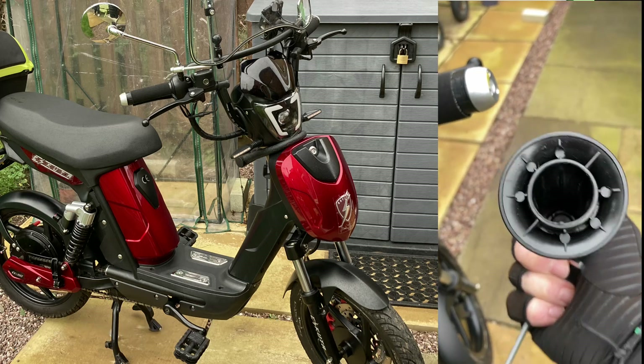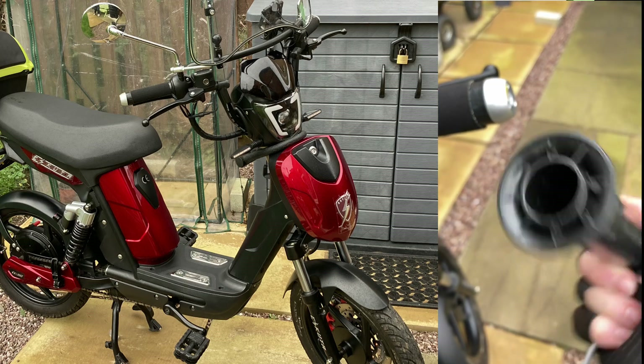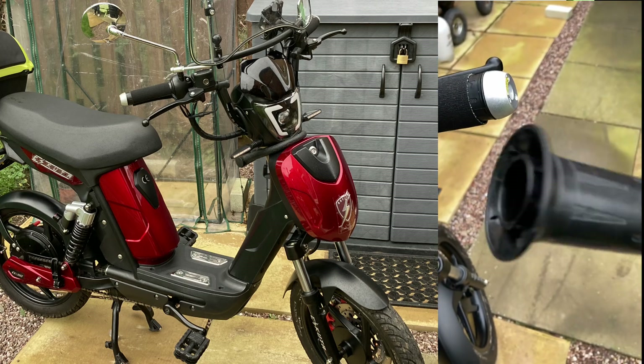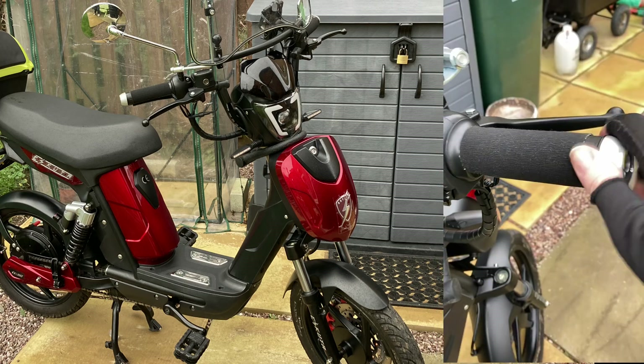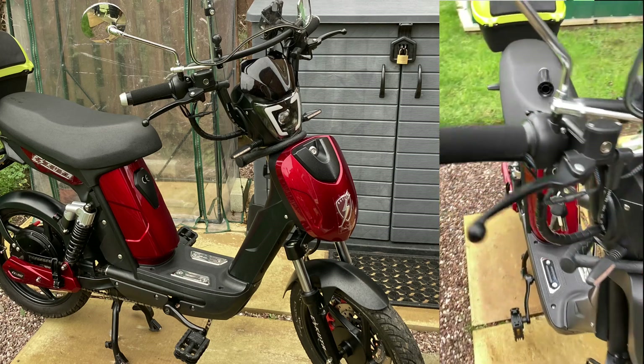Once you've got the handle off, you can see the diameter of the throttle that you're going to need. You can measure it there, check it against dimensions on Amazon or wherever. You're going to need a throttle that's got three wires on a clip, because these bikes are built to have a throttle on but they've been removed.